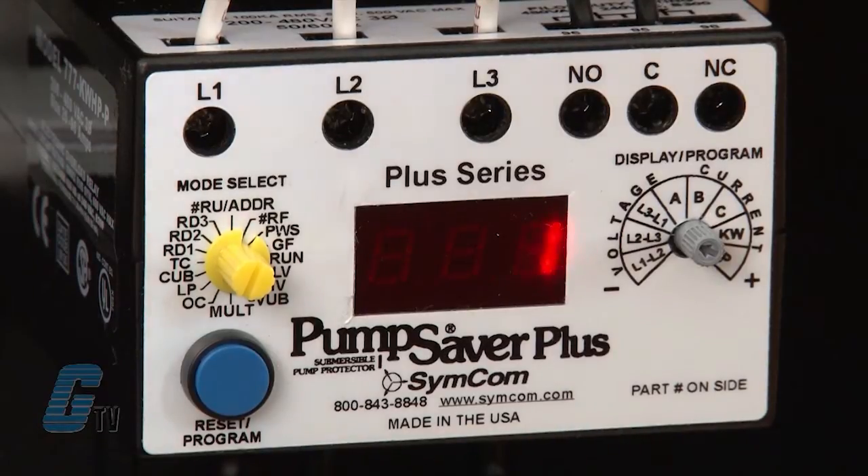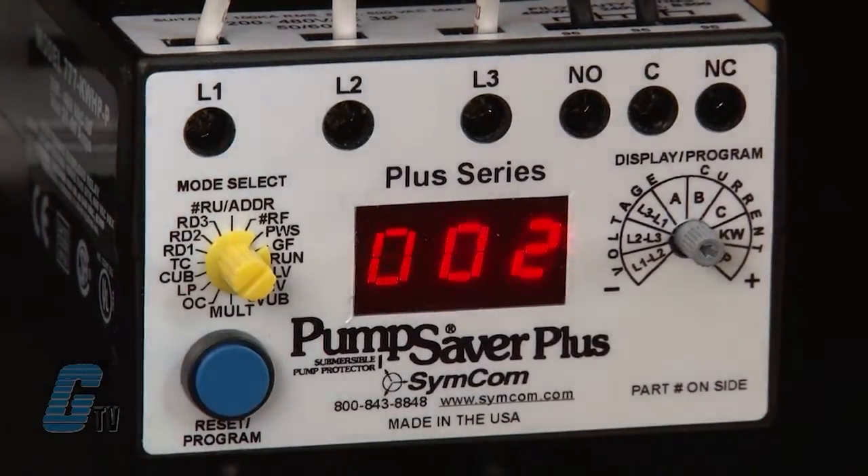The KWHP version has PWS for the next setting, which is the power scale. This sets the range for the LP setting. Other 777 models offer the UCTD setting for the undercurrent trip delay timer, which is the maximum time the protection relay will tolerate an undercurrent condition.